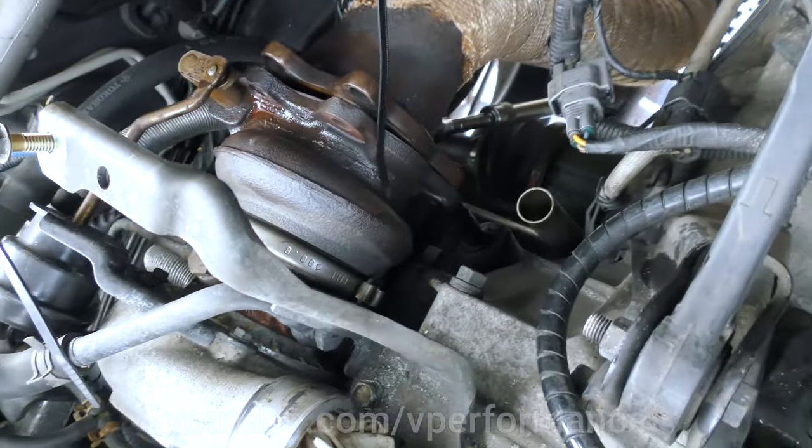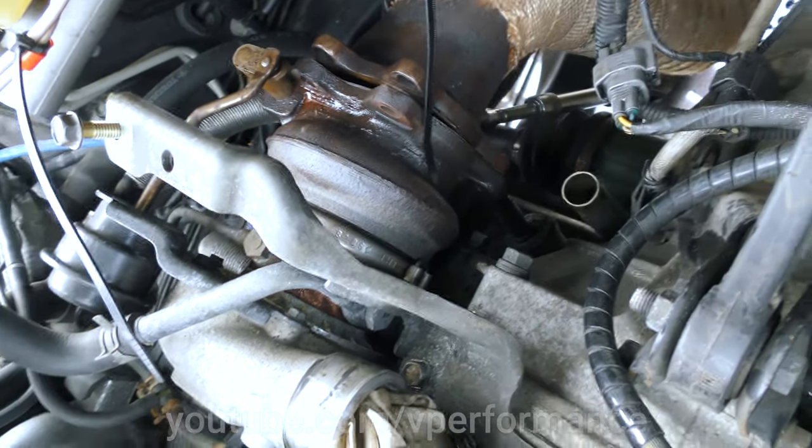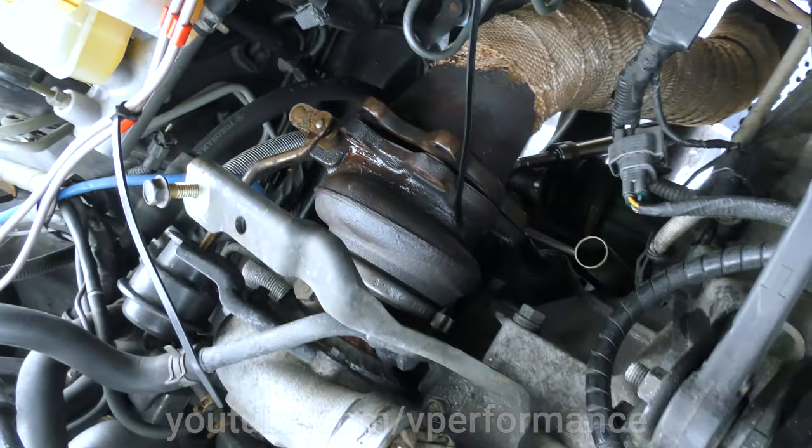Right, if you've seen our video where we buy new parts, now we've got to fit them. Job number one is removing this downpipe.